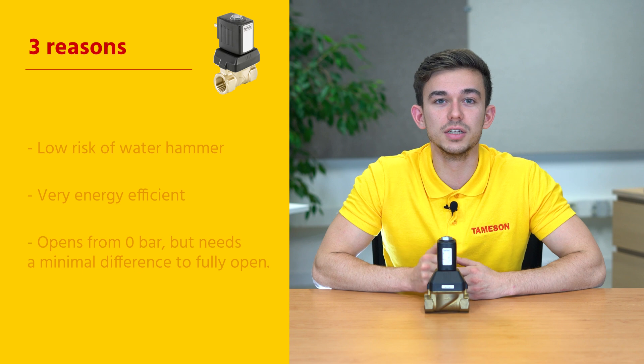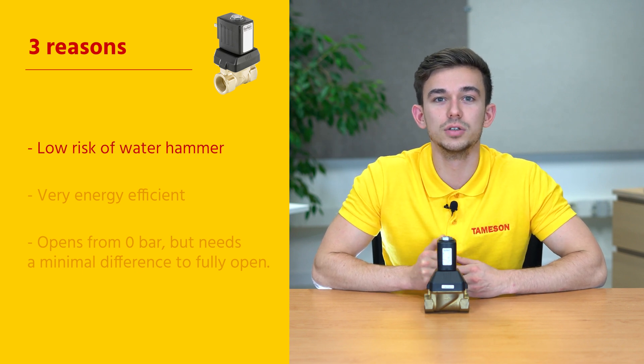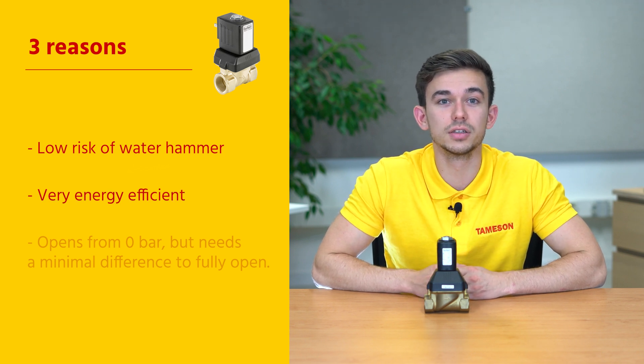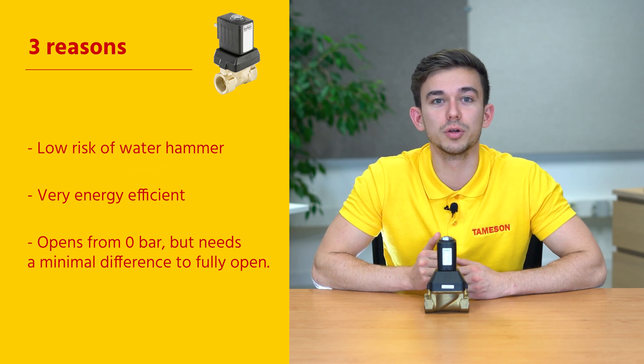Three reasons why the Burkert 6213 is the perfect product for you. One, thanks to the slow closing, there's a low risk for water hammer. Two, it's very energy-efficient. And three, it has a high flow capacity, while working from a zero bar pressure difference.